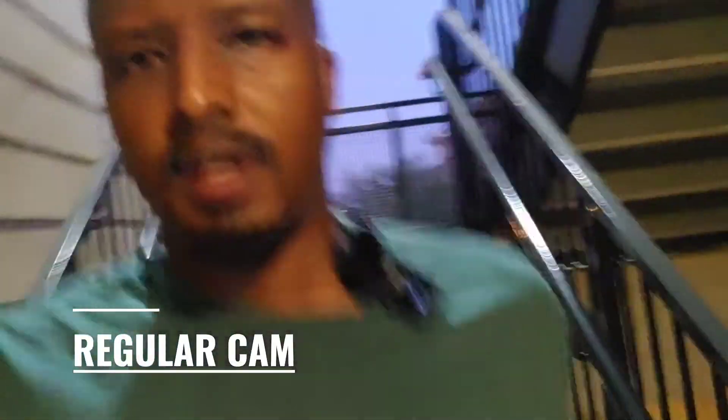Back at the stairs again — this time going down without steady cam. Take note of the effectiveness of steady cam and how much I'm bouncy bouncy. Yeah, I need the stabilization. For reference, the previous stair shot was still on steady cam.